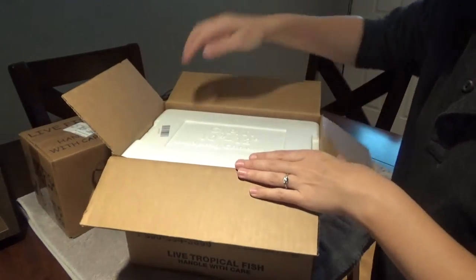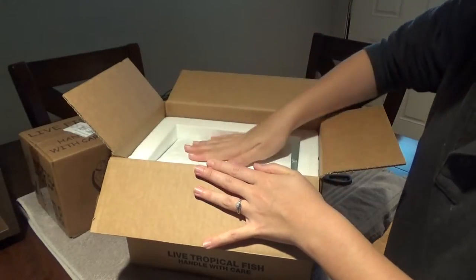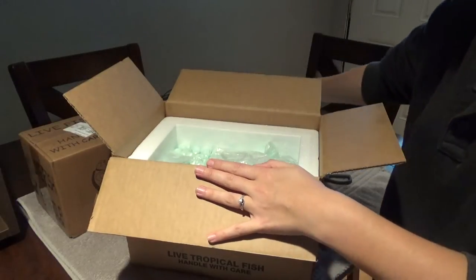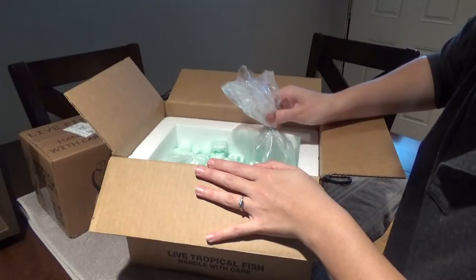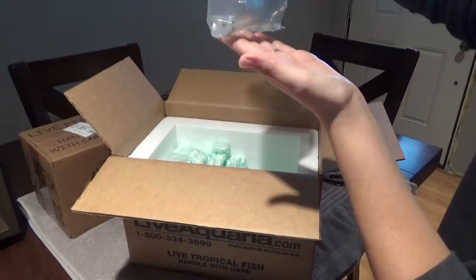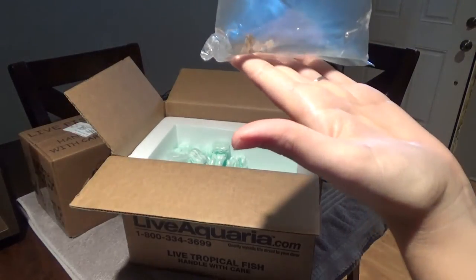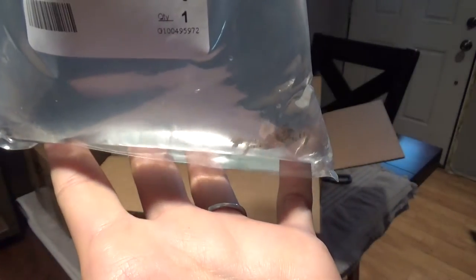We've got everything in a styrofoam box, which is nice. We've got a heat pad on here — hopefully it didn't get too hot. And bag number one has a little pom-pom crab. I don't know if you can see.